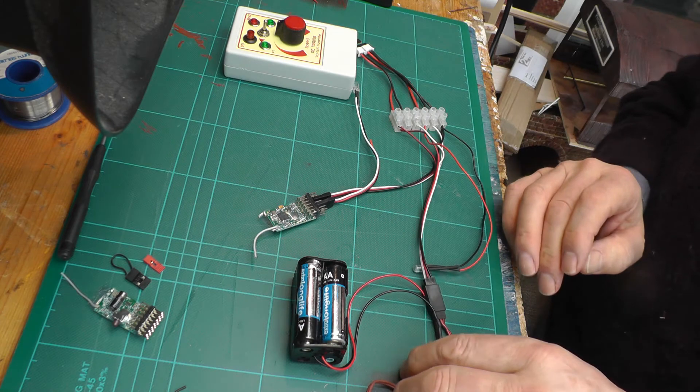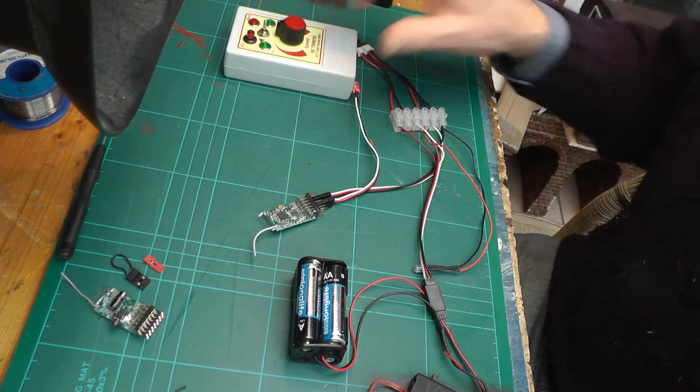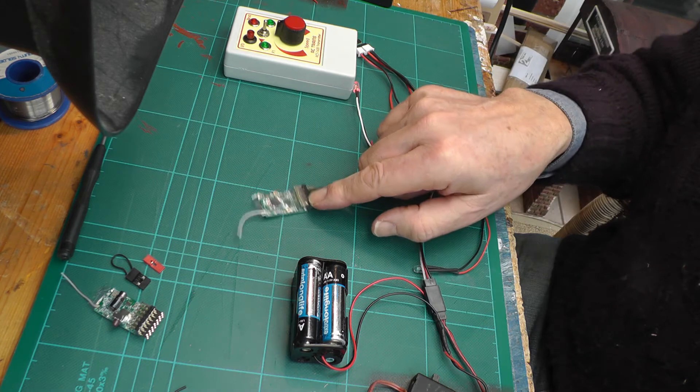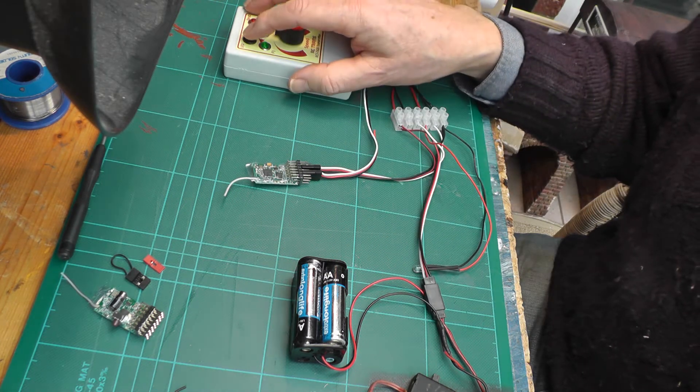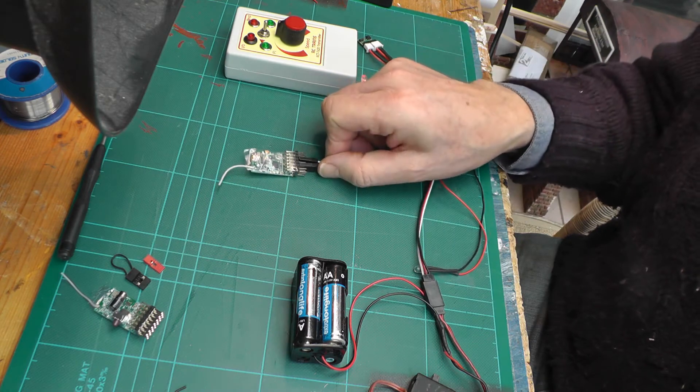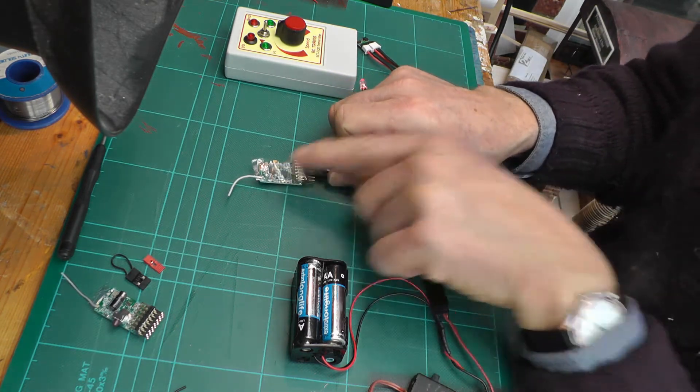Let's turn on and see what happens. The receiver is hunting for the transmitter. Turn the transmitter on — it's found it. I've got a steady light.